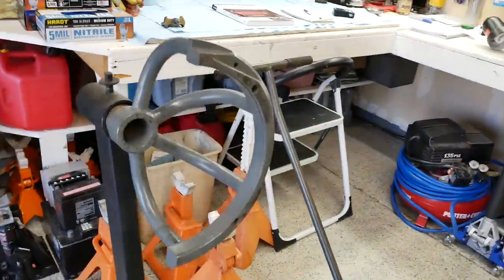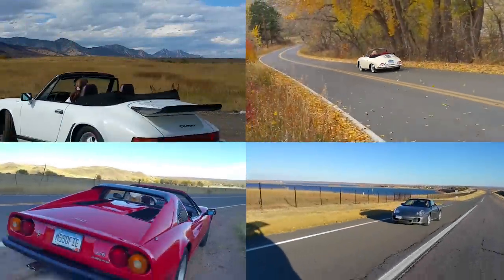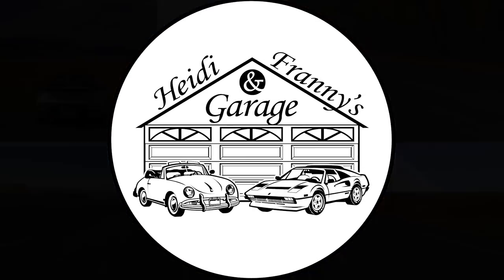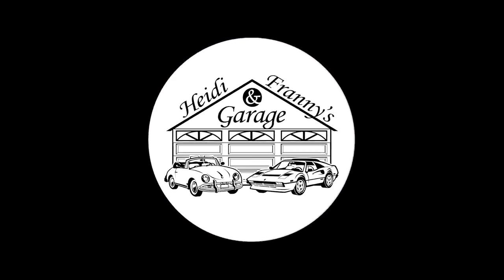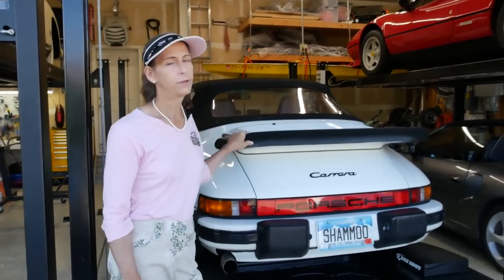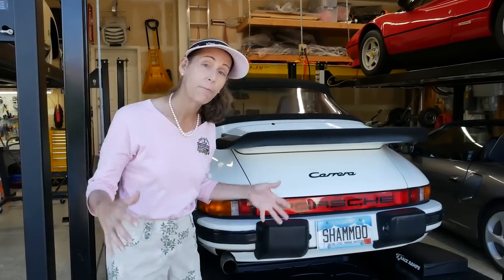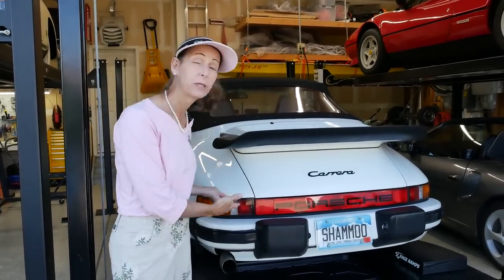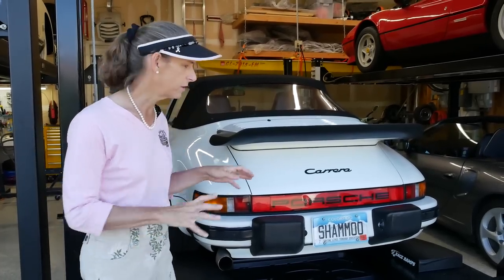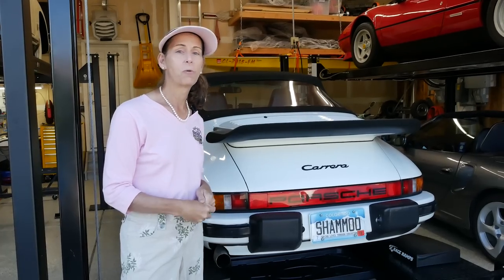Hi everybody, just a quick update on the 3-2 Carrera project here. Things have been running a little bit slow, but we've been doing a lot of work in the background. It takes a lot of planning to get this project done — working with vendors, figuring out who's going to do what and how. So I want to run you through where we are at this point.